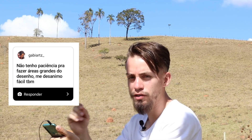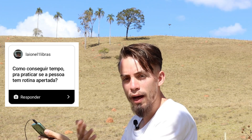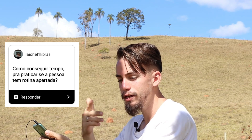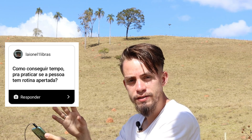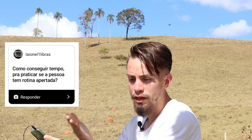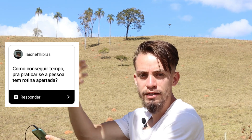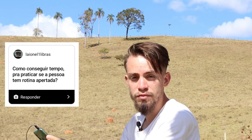Infelizmente — ou felizmente — é na base do esforço. Então, Gabi Artes, essa foi a resposta para a sua pergunta. Crie um hábito e uma rotina: sempre tenha um dia e um horário específico para fazer o seu desenho. A segunda coisa é simplesmente deixar de fazer coisas que você vê que não são tão relevantes assim. Você tem que abrir mão de uma coisa para fazer a outra. Se você acha que o desenho é importante para você, deixe de fazer outras coisas no seu dia que não são tão importantes — como, por exemplo, passar tempo demais nas redes sociais. Entra no seu aplicativo e pesquisa o tempo que você passa lá, que você poderia estar investindo no desenho.